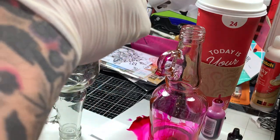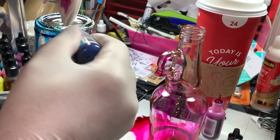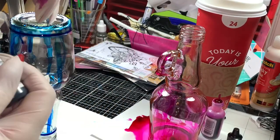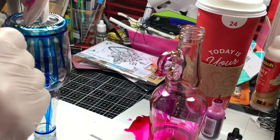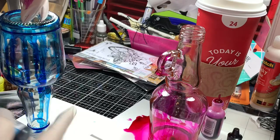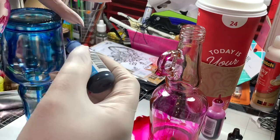So I did the pink and I'm going to do the blue. I didn't want complete coverage of the bottles — I guess I just wanted the color more towards the base of it. And maybe I shouldn't have done them upside down, but I did.